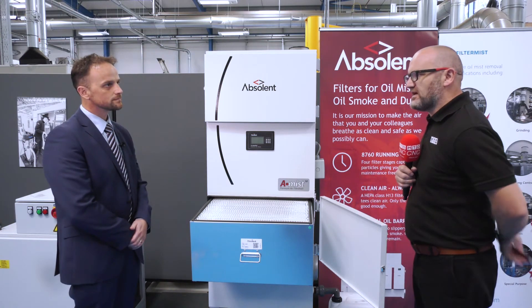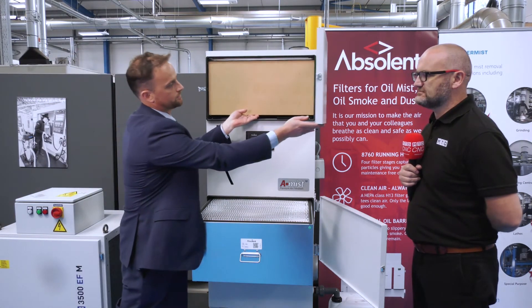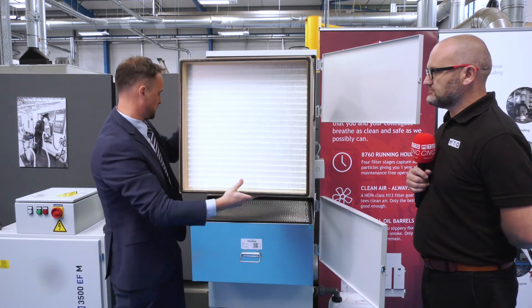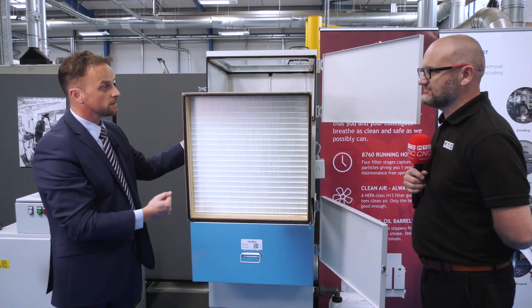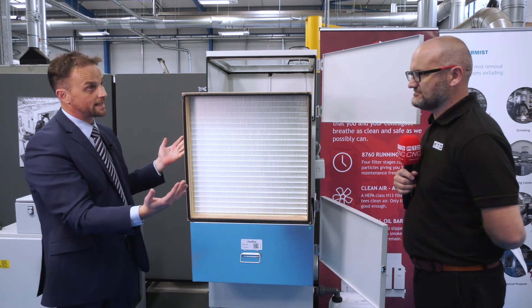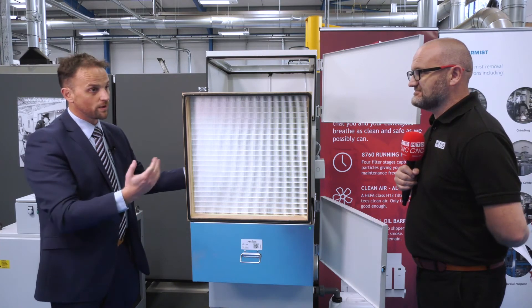To ensure that we arrest and control all the particulate generated, they are designed such that we protect the HEPA so that less than one milligram per metre cubed is going up into the HEPA, and therefore we can guarantee the lifetime of the HEPA for 12 months. So I presume the HEPA is the final filter? That's right. If I just open this, I'll show you what the HEPA looks like. The HEPA is H13 rated, which means that it's 99.95% efficient at 0.3 of a micron, so it arrests all the very fine particulate, exhausting clean air back out into the workshop. So here at Filtermist it looks like you've got all the bases covered. We certainly do.